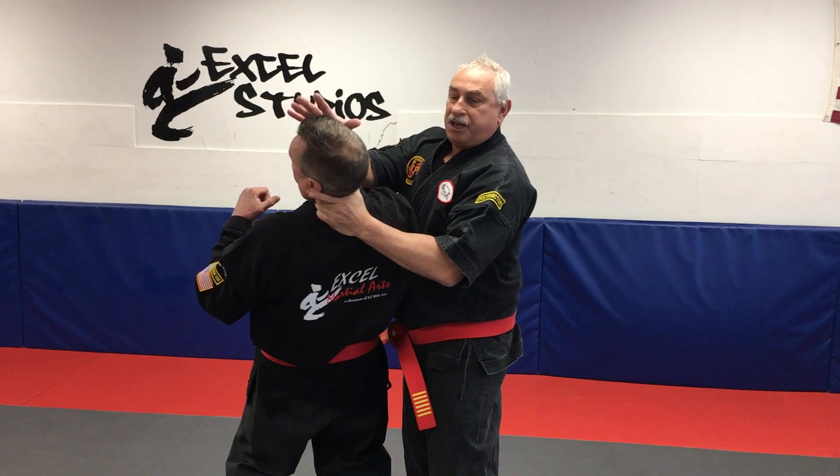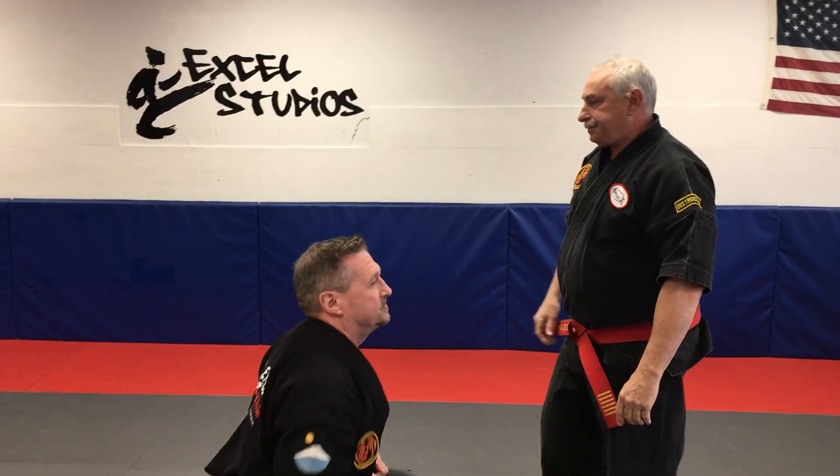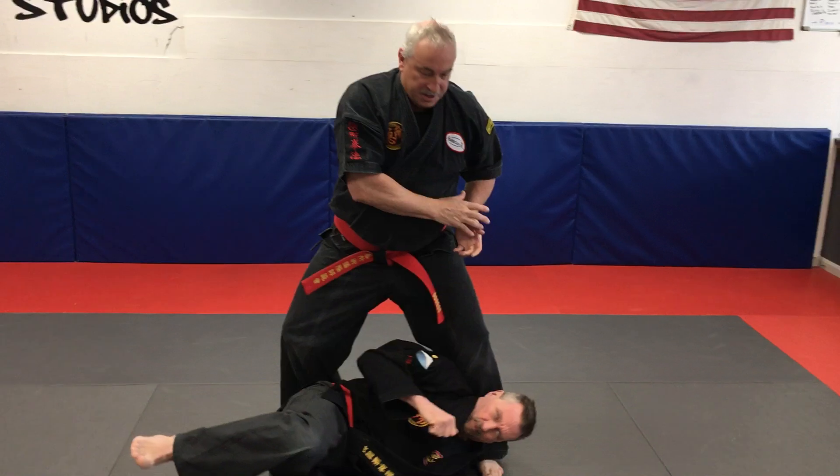This hand is going to come across here and we continue the motion in that direction. So very simply: he comes in, I grab down, and he goes.